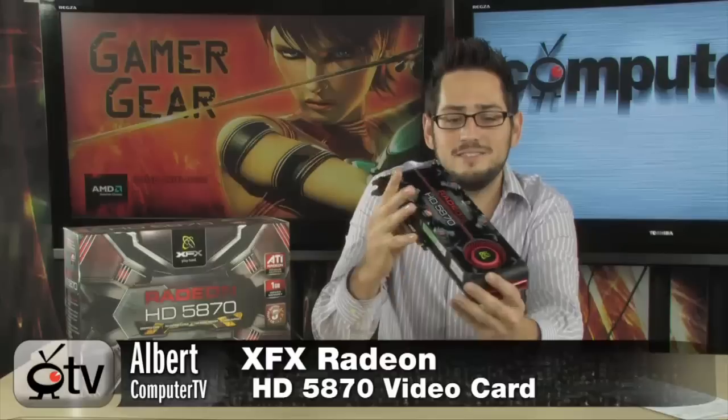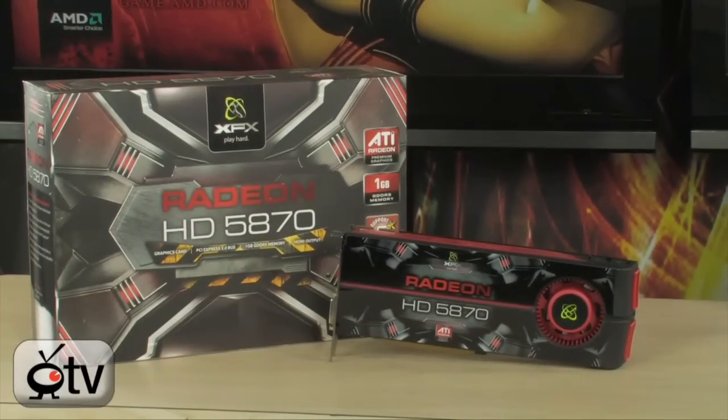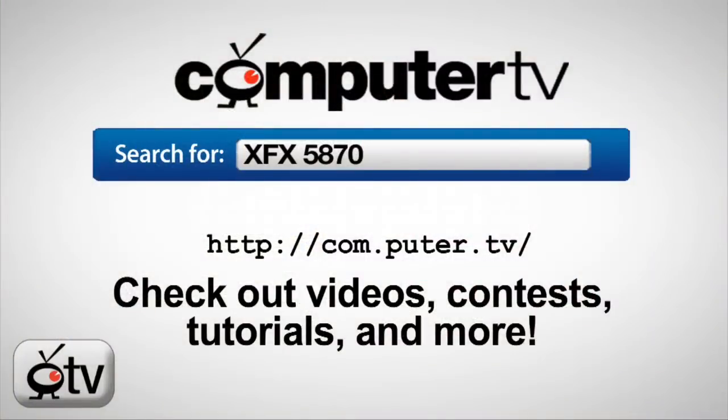Very sweet, very big card — over 11 inches. Make sure you have enough space in your case. It's the ATI Radeon HD 5870 by XFX. If you have any questions, feel free to email me. For more information on the XFX 5870, go to com.puter.tv and type in XFX 5870. For Computer TV, I'm Albert.